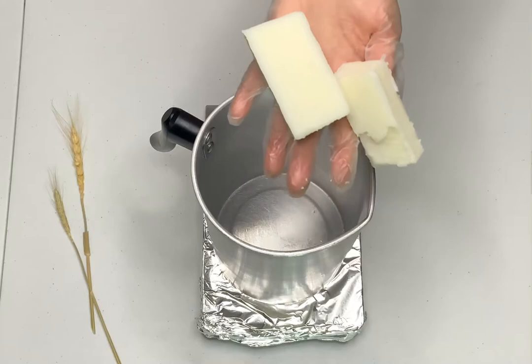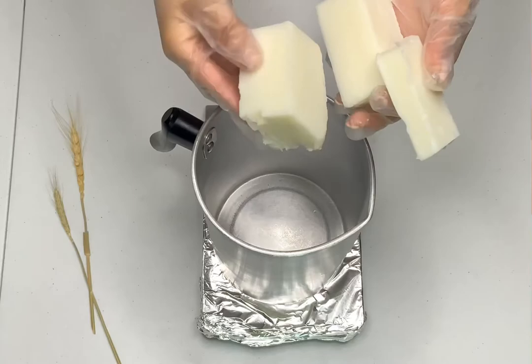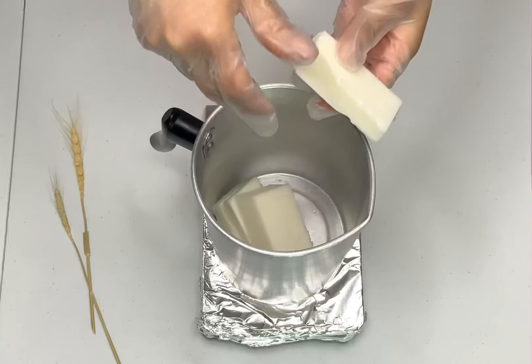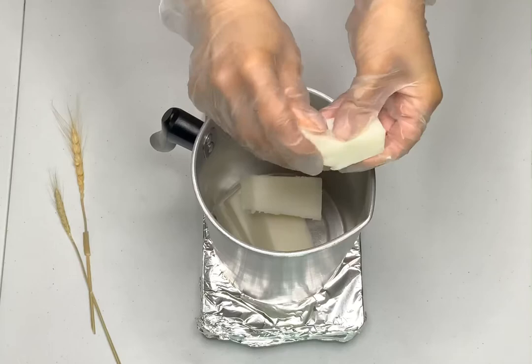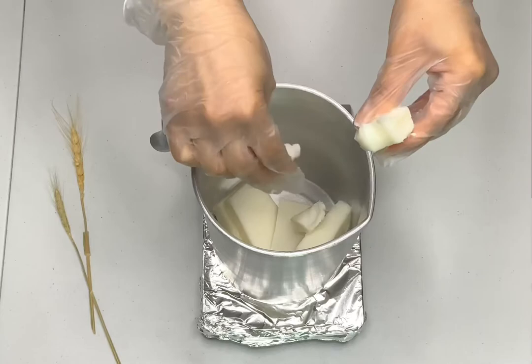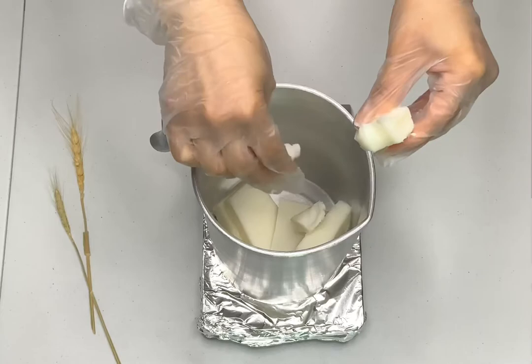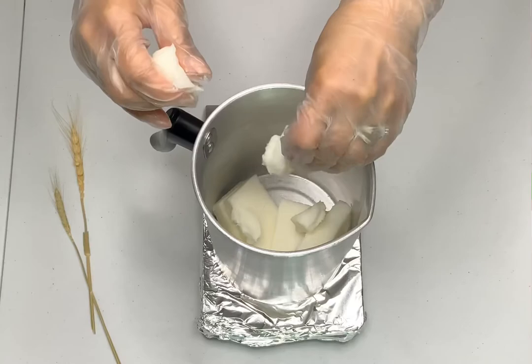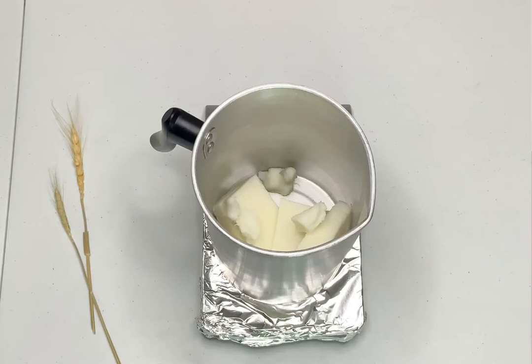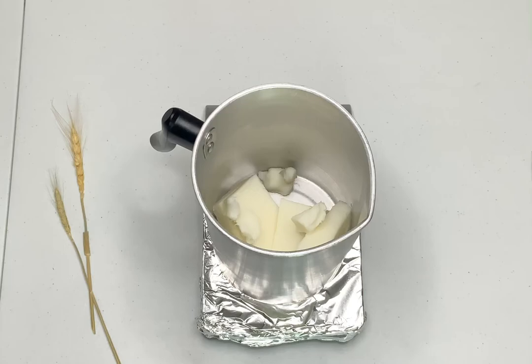So for example, my wax holds up to 15% of fragrance oil — it holds a lot. This specific Soy10 wax holds up to 15%. I don't know about C3, C6, or C4 because I don't use those. This Soy10 holds up to 15%, and I'm choosing to use 10% fragrance oil in my wax. So 290 grams divided by 110 — because I'm using 10%. If I was using 8%, it'll be 108. If 12%, it'll be 112. If 15%, it'll be 115. So 290 divided by 110 equals 260 grams of wax — that's what I'm going to be using for my formula today.